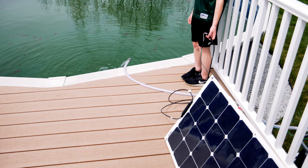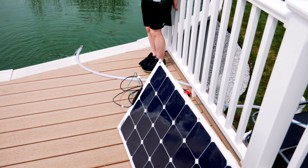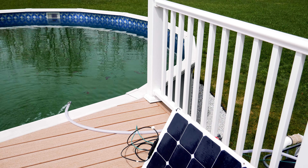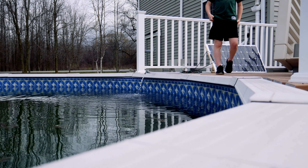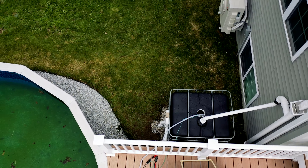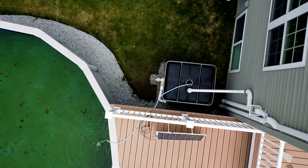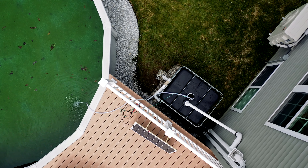I'm using parts from the solar pool heater — the DIY pool heater I did last year — just the bilge pump and the tube, using it in reverse to move water from one area to the next. Here's one more aerial view of the setup for pumping water from the DIY off-grid water system into the pool. Every little bit of water helps.